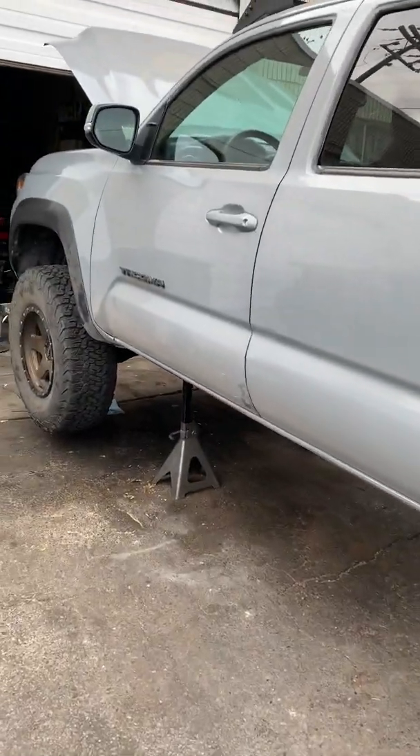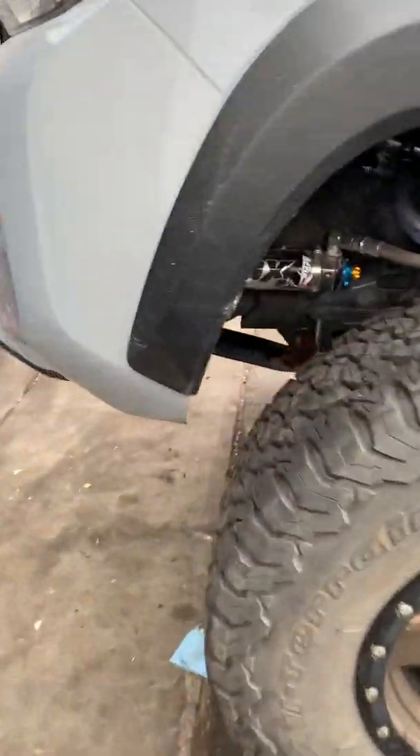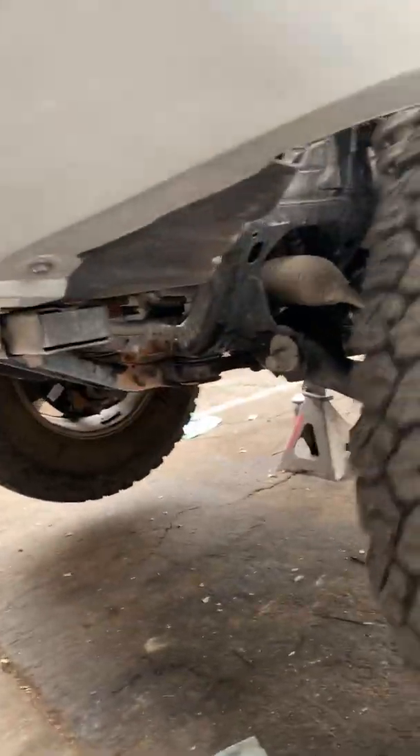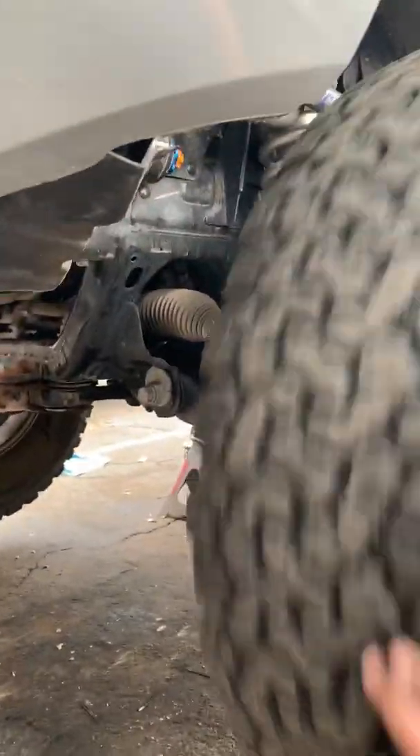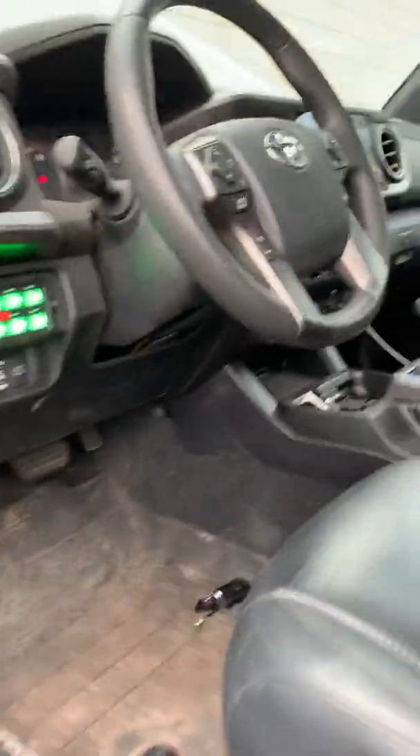We're going to do a functionality test. Currently the truck is in two-wheel drive and the Eaton e-locker is disconnected. So front tires off the ground — spin one tire, it has no effect on the other tire. Rear tires on the ground — spin the tire, it does not affect the drivetrain. So open diff and disconnected.